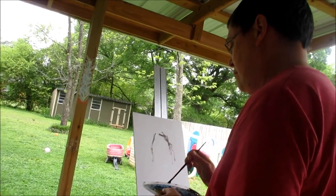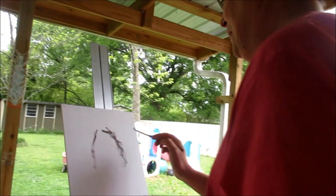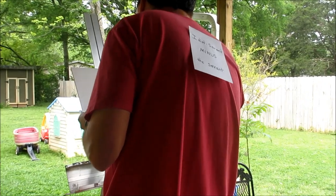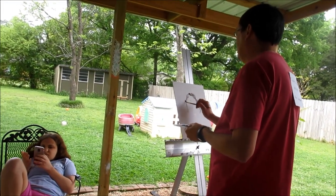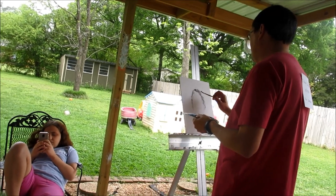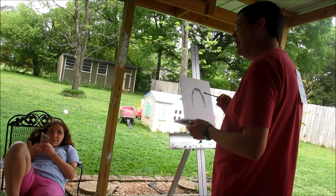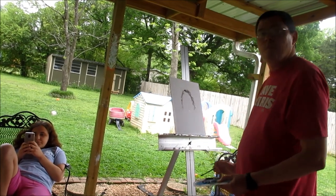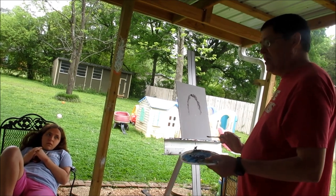Feel free to twist the brush a bit as you're doing this part. It's looking good, Mark. Thank you, sweet. She has beautiful hair, so we're gonna take our time with this. You can do that later — we're painting now. Mom told you not to call me Dad. I don't even know what that means.